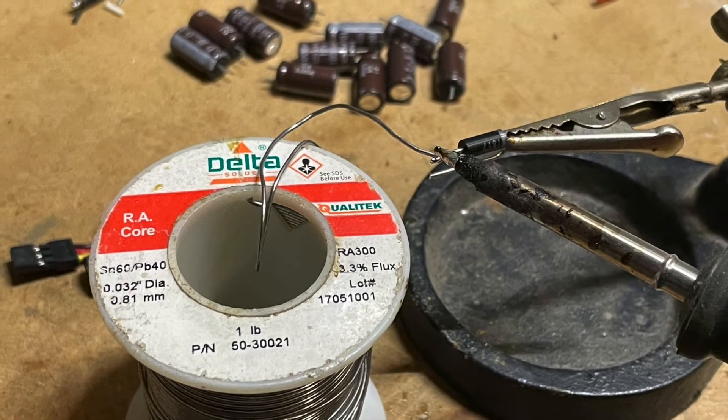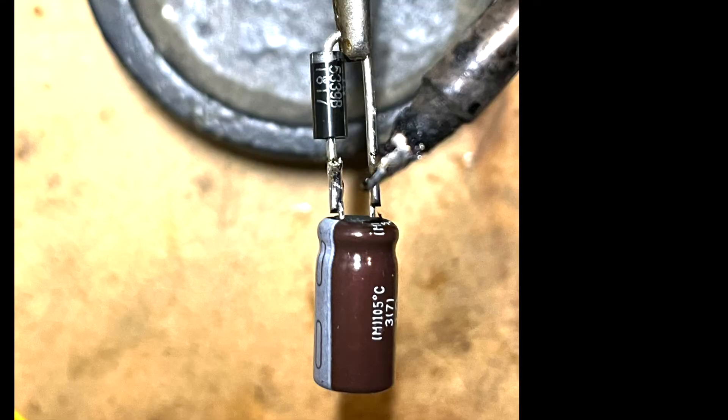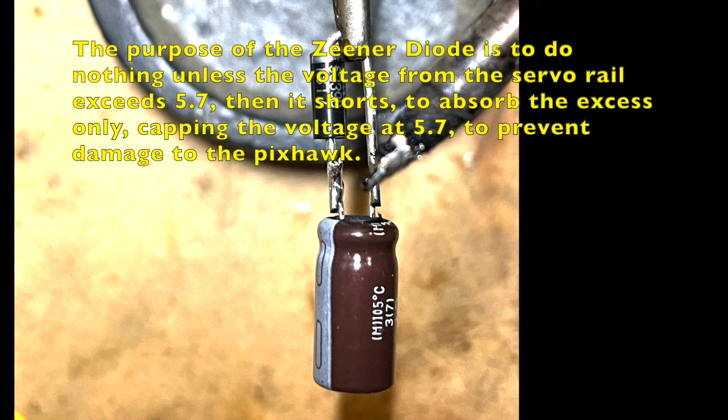Start by bending the wire back on the zener diode. Trim it so that both lengths are approximately equal, and the spacing is about the same as the capacitor. Tin the tips of the diode wires as well as the capacitor wires. You will notice that the capacitor has a ground strip — a white bar printed on its side with some dashes signifying the negative symbol. This is the ground side, and will eventually be connected to the servo rail ground. The zener diode also has a silver ground stripe on one end, but since the zener diode will be opposing the capacitor and the rest of the system, it will be connected backwards, with its silver stripe connected to the positive on the capacitor and the servo rail.